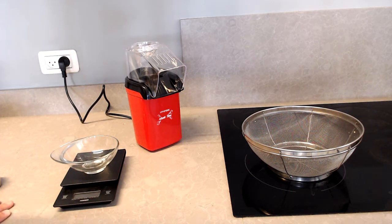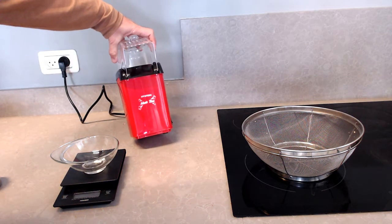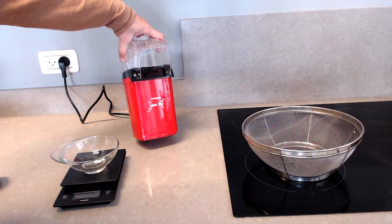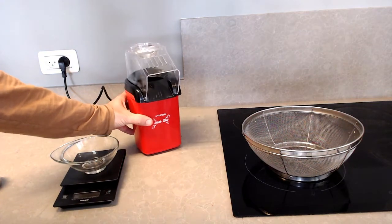Today I'm going to show a few modifications I made to this generic hot-air popcorn popper to improve it as a home coffee roaster. These hot-air popcorn poppers offer a very attractive way to roast small amounts of coffee at home. They cost about $20 and provide consistent results in a fairly short amount of time.